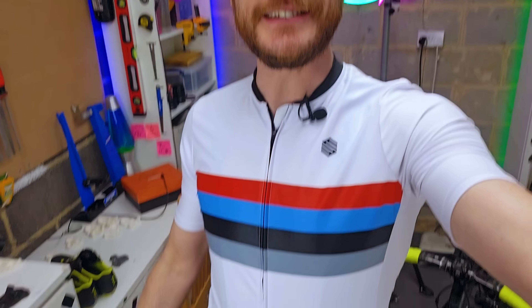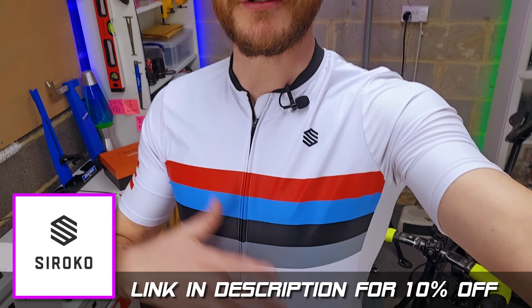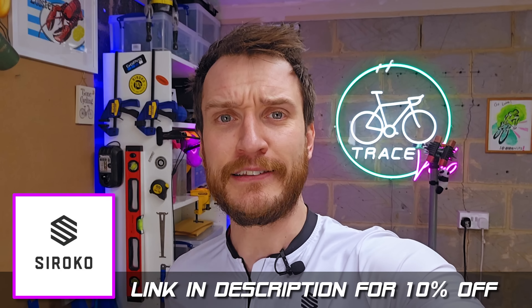Anyway, subscribe if you like this kind of thing, hit the like button if you enjoyed this project even though it was a complete disaster. If you want to check out some decent cycle gear, my sponsor Sirocco do some wicked stuff — I'll put the link in the description. That's it, see you next time. Ciao.